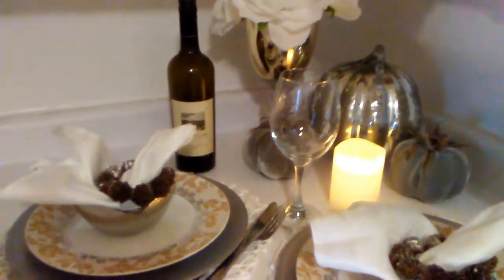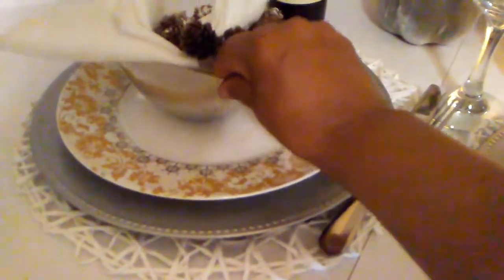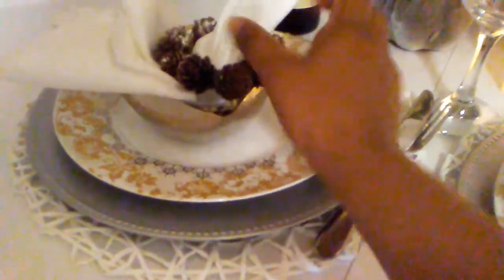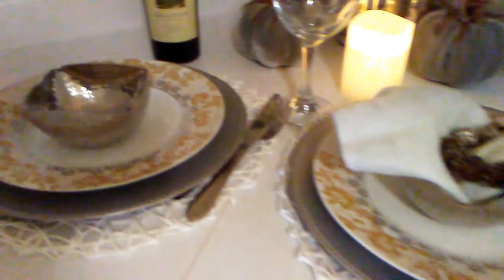I added that bottle that I found. I still layered my setting and added these cute bowls — I got them as a set of three with a platter. I kept my Dollar Tree glasses.